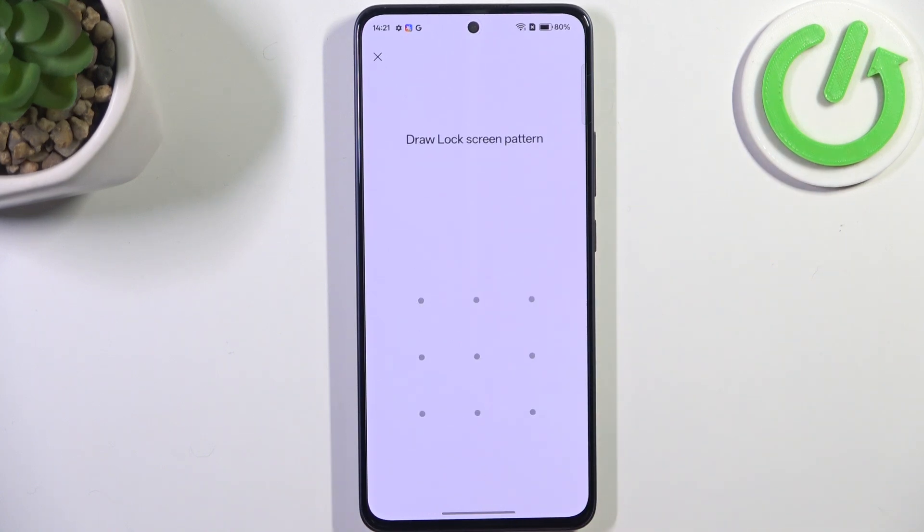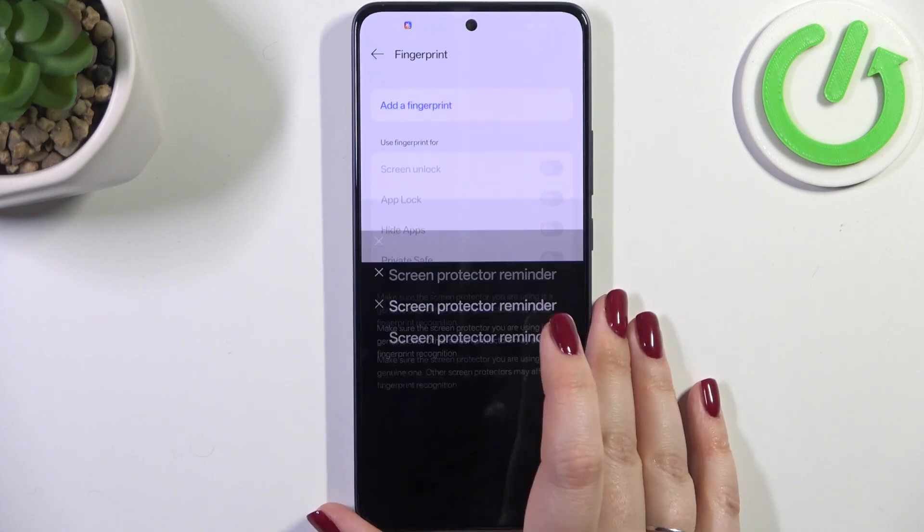Let's tap on Fingerprint and if you've got a screen lock you will have to enter it right now to simply confirm everything. If you do not have one, your device will require you to set a new one, as it will be a backup way of unlocking your device. After that you will be transferred to adding the fingerprint.